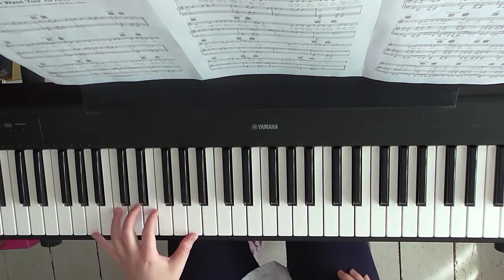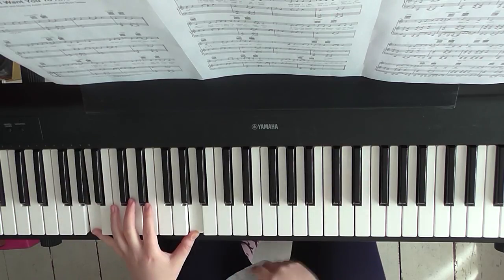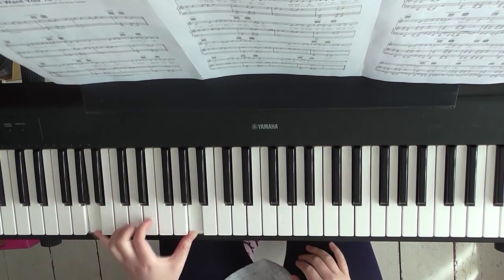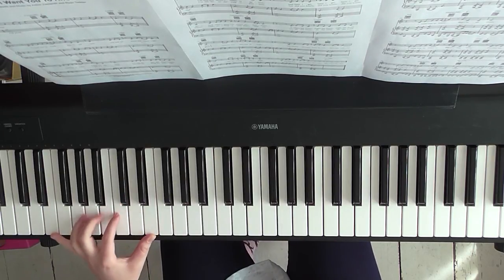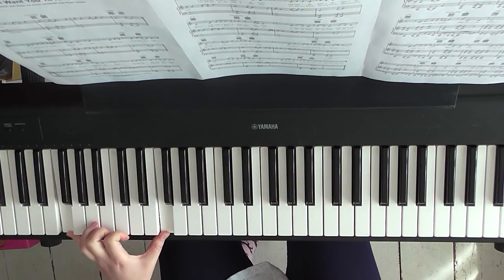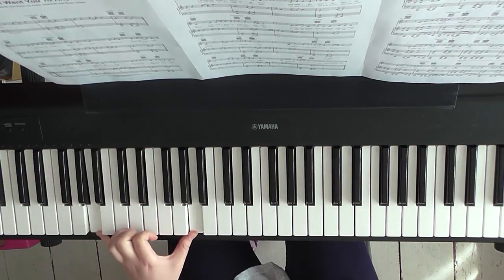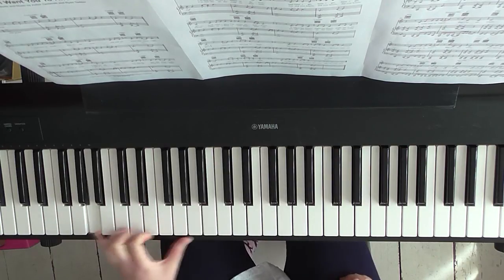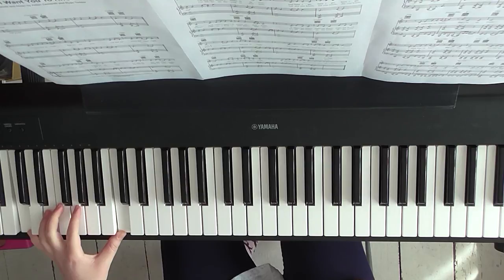Now what you're doing in the left hand, you're going to play an A. If you can play an octave with an A and an A below, great. If not, one A's fine. I'm going to play an octave for now. You're going to go from A, then move down to an E, octave again, and then up to an F, then another F — so two of those — then down to a C. So that's A for four beats, E, F, F for four beats, C for four beats.